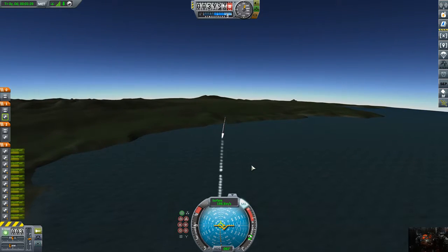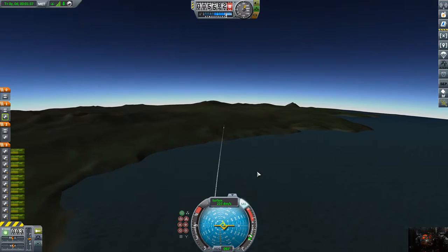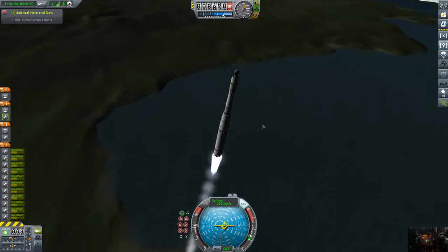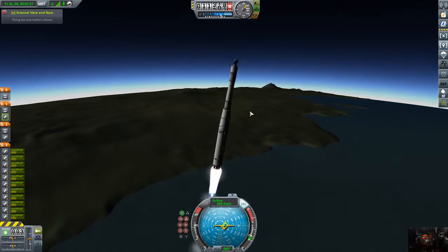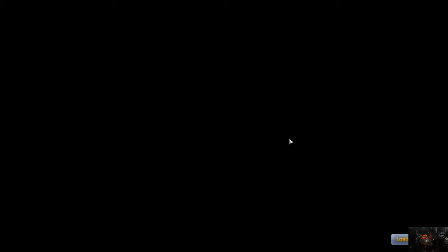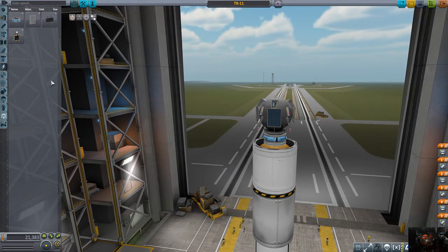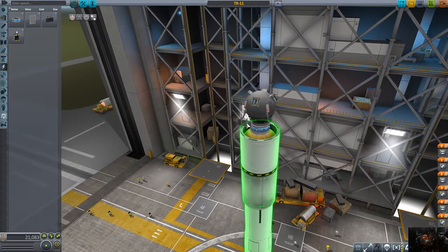We do have thrust-vectored engines so that should be okay. Look at that — science experiments... I don't know if we have any on here, now that I think about it. We were able to launch this and had no problem putting it in orbit. Our issue was batteries — I just remembered batteries was the problem.